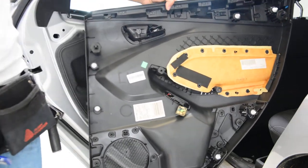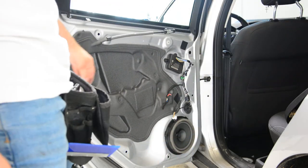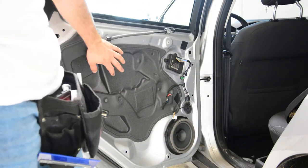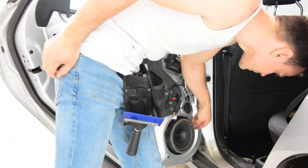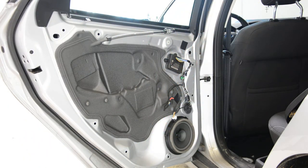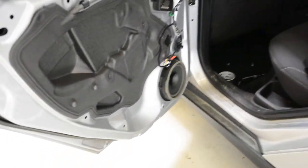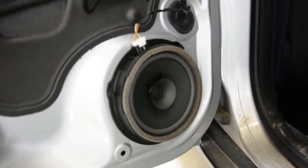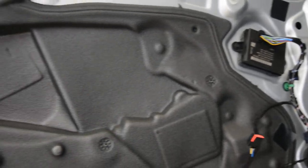This is your door panel — three screws. Under this you will have the window motor regulator, speaker, and three screws. This is how you remove the rear door panel on your Ford Focus 2011. Thank you for watching, bye bye.